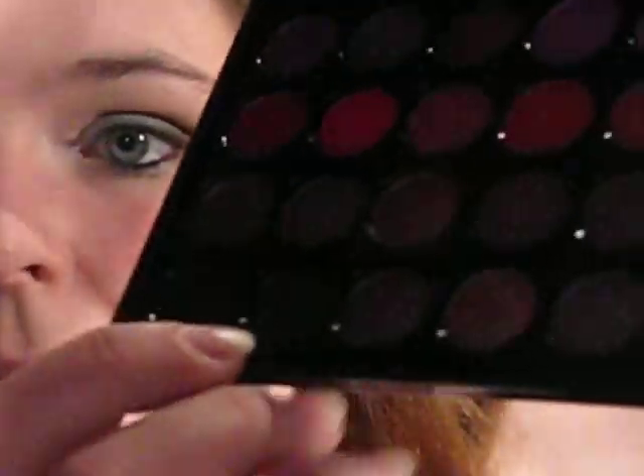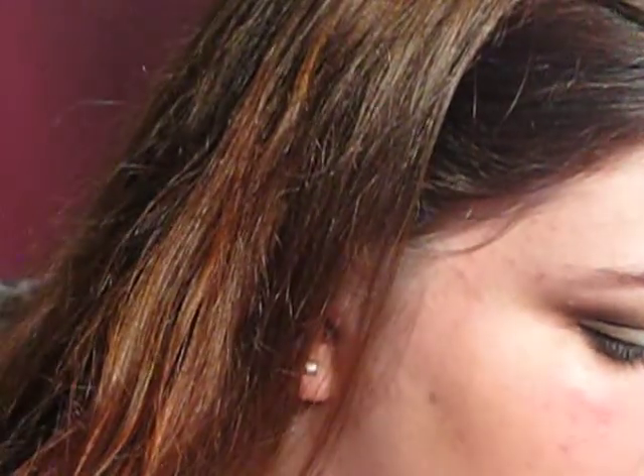Then I'm just going to take that colour there, just one up from the black, just get a little bit onto the brush and just get it right into the crease there, just for a little bit of extra definition. This is quite close to the first brown colour, so you can actually get away without blending it.